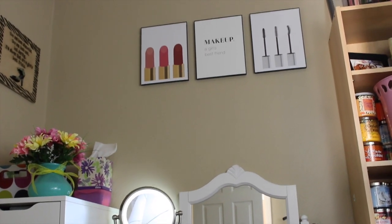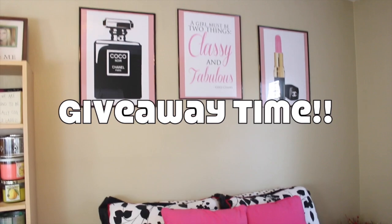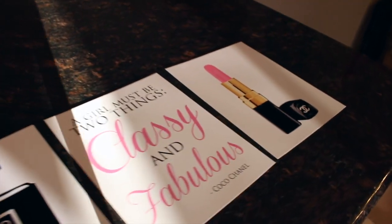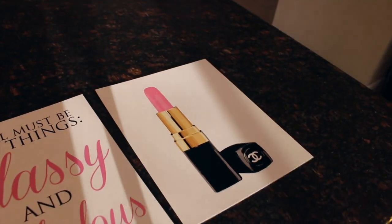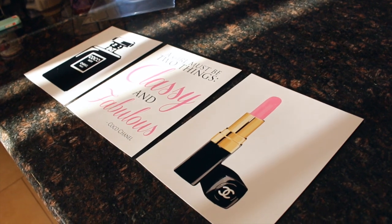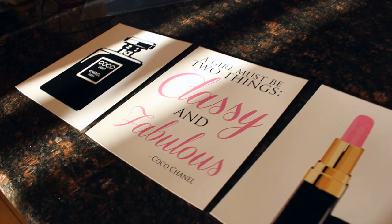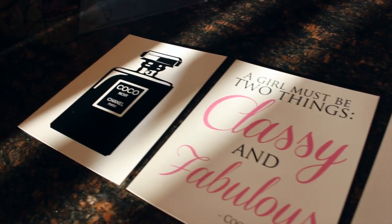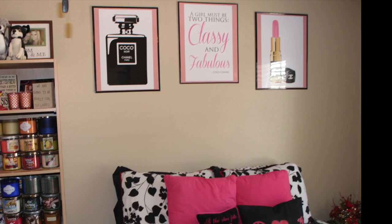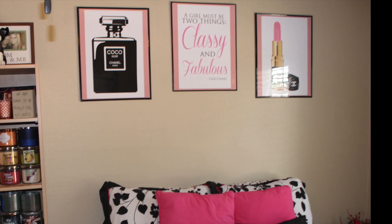Surprise — this is where my giveaway is! I am giving you the opportunity to win a copy of these photographs you see here. I know they're difficult to find and can be pricey, so I wanted to give you guys the opportunity to win them. If you'd be interested in owning a set of these photographs yourself, check out my description box down below to find out how to enter. If you don't win the giveaway, please don't be upset — I will also link the direct Etsy sites down below to the two lovely ladies who provided these prints for me.